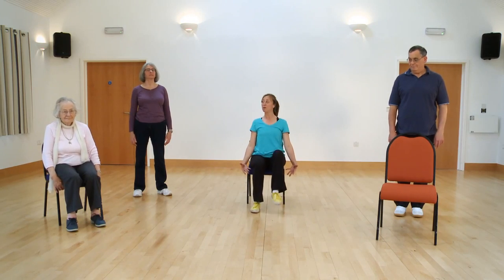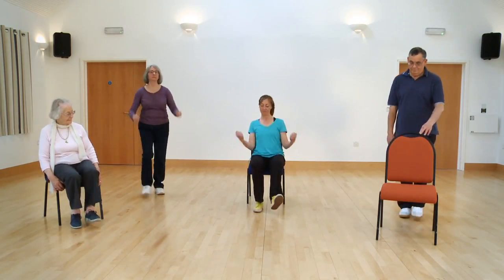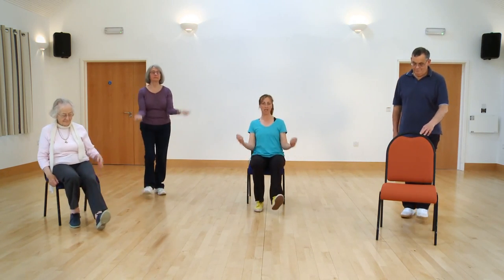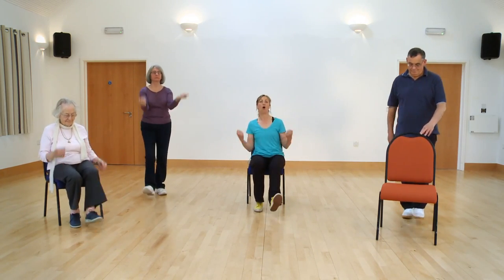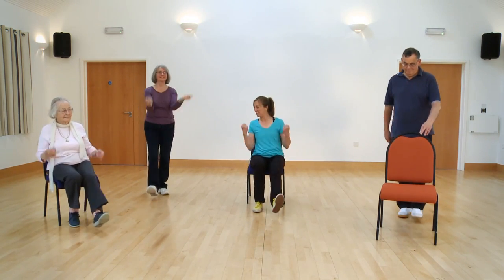Sit tall, we're going to warm up a bit more. March again, sit tall in the chair. We're going to add some arms this time if you can. The movements are getting a little bit bigger as you start to get a little bit warmer. Let's tap the heels in front again — off you go. Little bicep curl if you can, one or both arms. Let's do eight more. Lovely Dorothy, looks great.